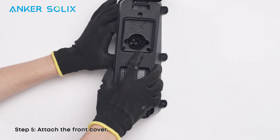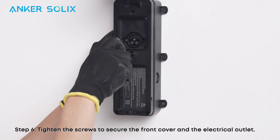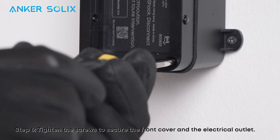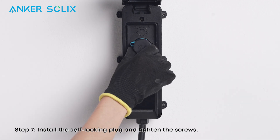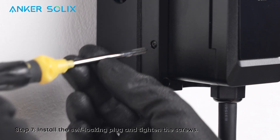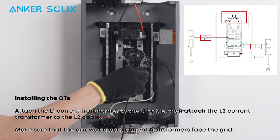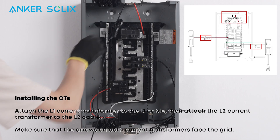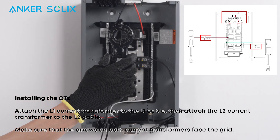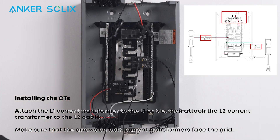Attach the front cover and tighten the screws to secure the front cover and the electrical outlet. Finally, install the self-locking plug and tighten the screws. Attach the L1 current transformer to the L1 cable, then attach the L2 current transformer to the L2 cable. Make sure the arrows on both current transformers face the grid.